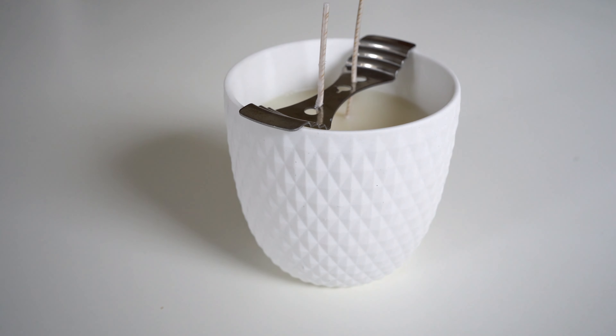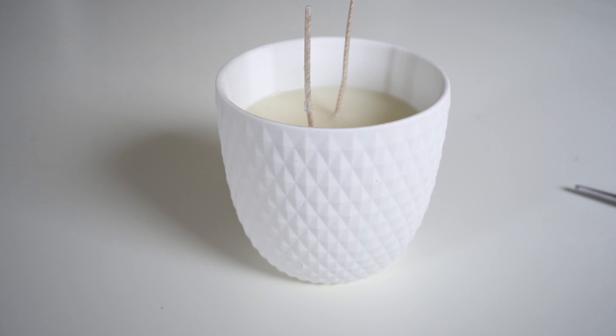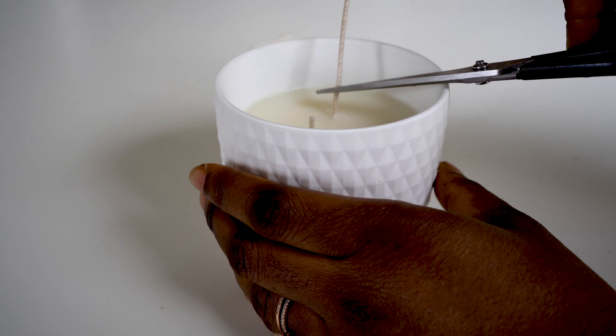Once it sets firmly, remove the wick centering device, your pegs, or whatever you used. Then trim your wick to a quarter of an inch — mine is a little too long here, but a quarter of an inch is the perfect amount of wick to have at the top of your wax.